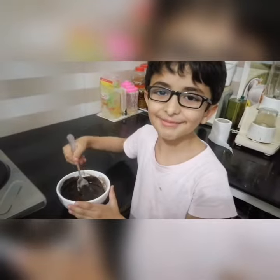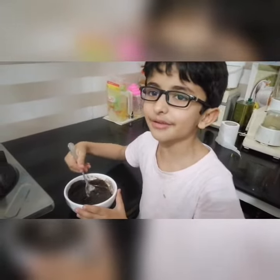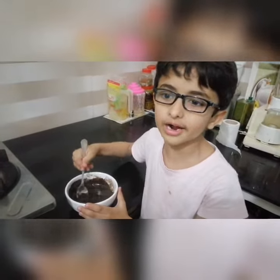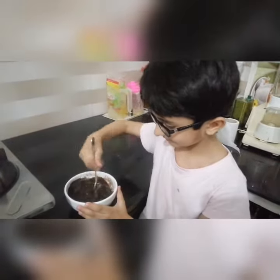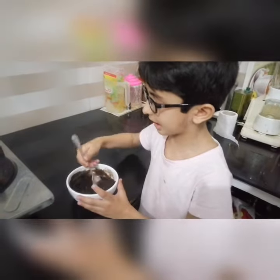This is very easy. We are going to add chocolate. We will add a fresh cream.